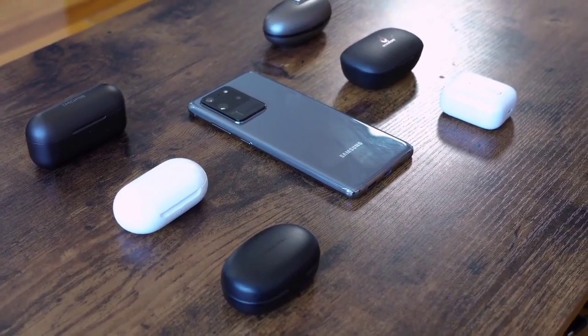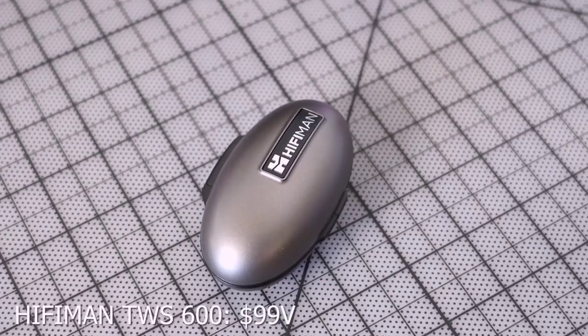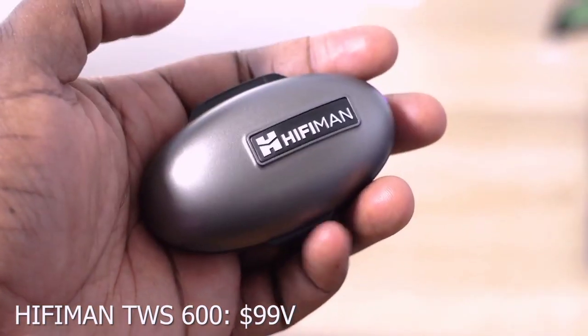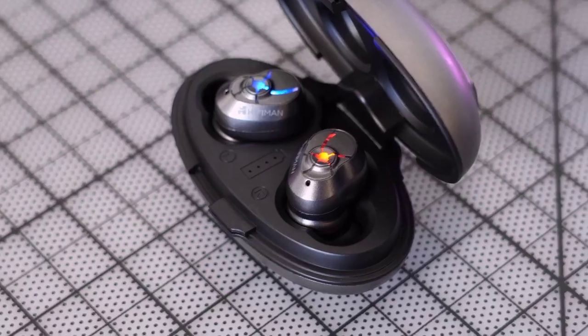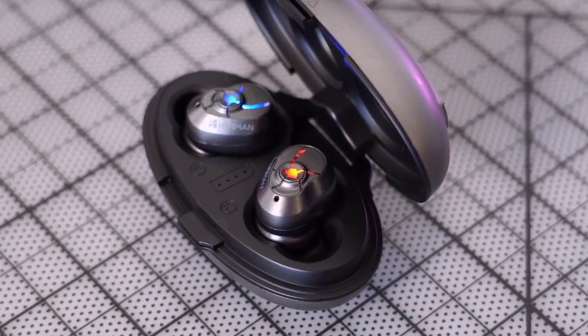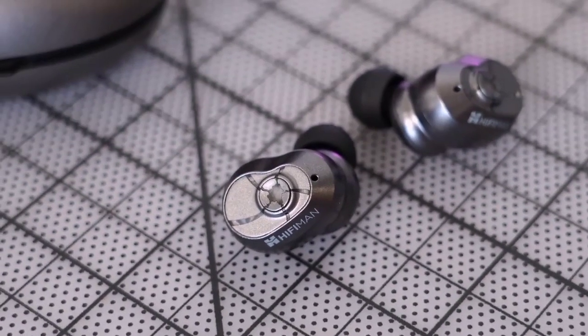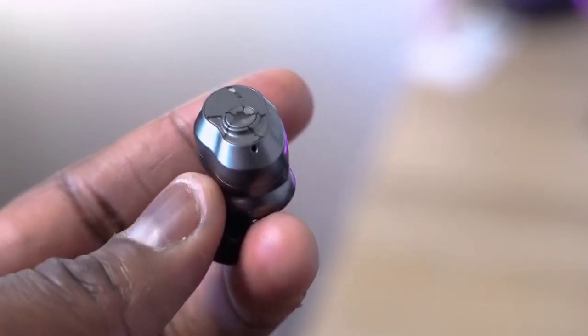I'm going to start off with the HiFiMan True Wireless 600, or TWS 600. These come in an eggshell-like case — interesting case, with a split-open mechanism when you open it up. HiFiMan are a headphone company that makes really premium headphones — like $1,000 stuff — but these retail for $99 and you can find them for $79 on Amazon. All links will be down in the description.